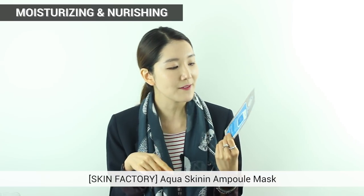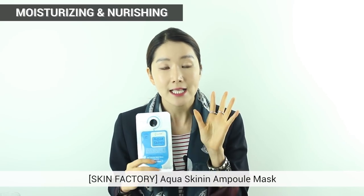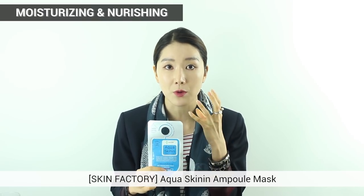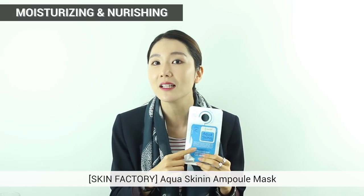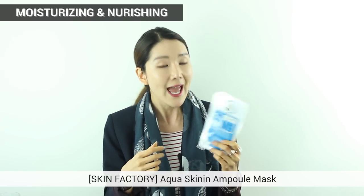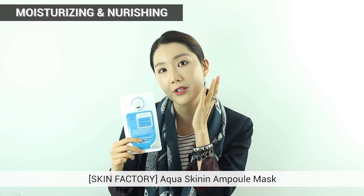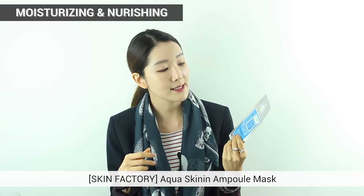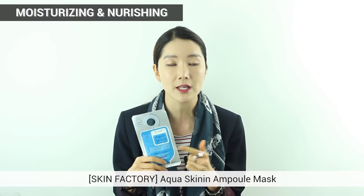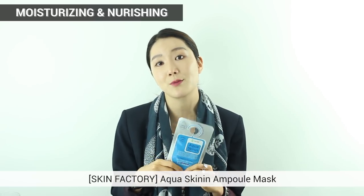Next is Skin Factory's Aqua Skin In Ample Mask. It has seawater plus sweet almond oil, which are great ingredients for moisturizing. It has 30 milliliters of essence, great for moisturizing and nourishment. The sheet is a cellulose sheet, known to stick better and go deep into your skin. I want to recommend it for people with sensitive skin also, because it's paraben free. For me, it didn't sting and didn't make me break out.